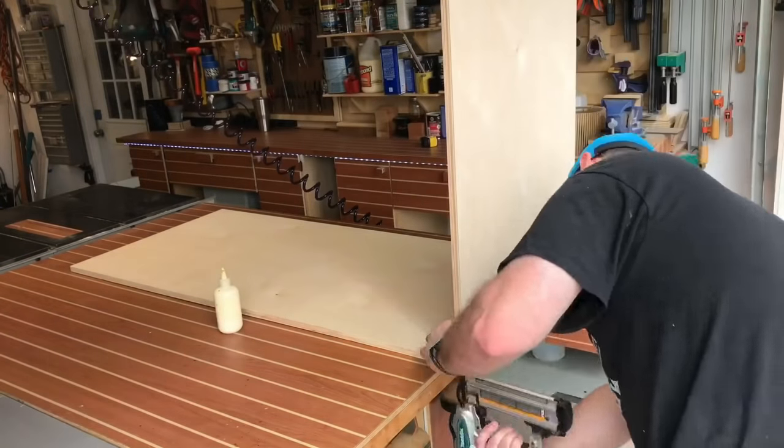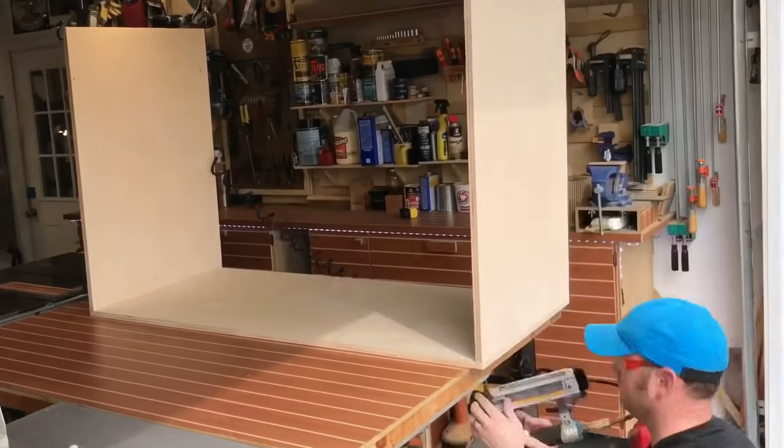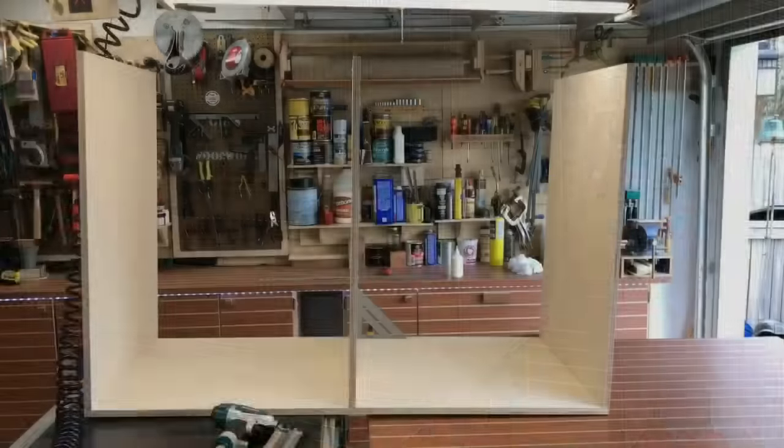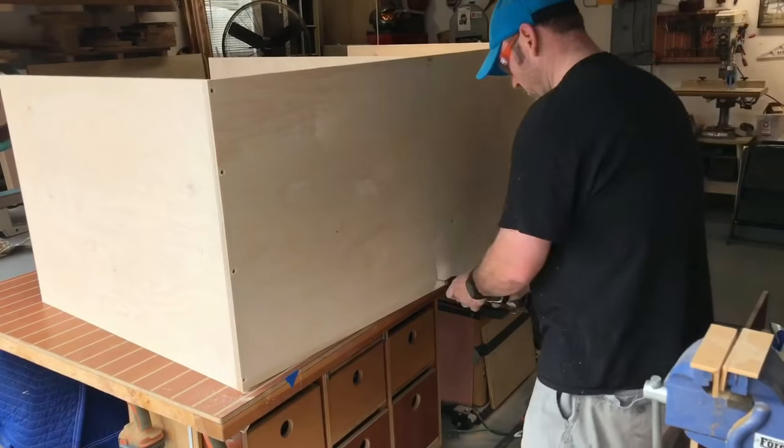At this point I'm tacking it in place, making sure it's kept square. I go ahead and tack on the middle piece, and I come back and reinforce every joint with glue and screws.